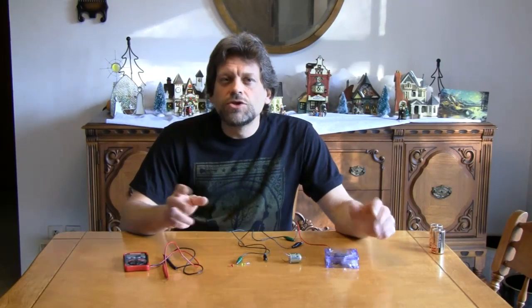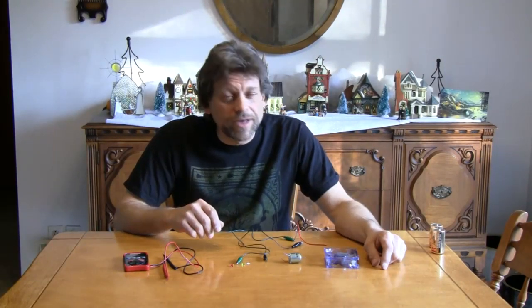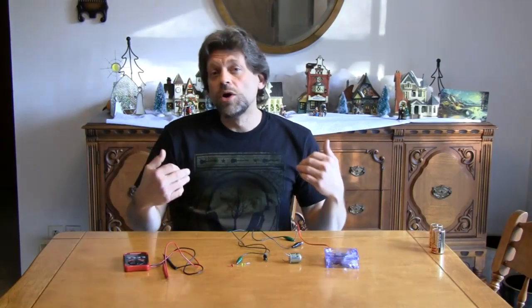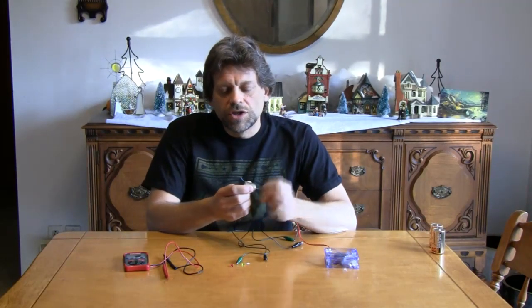Hello, and welcome back to Do Try This at Home. Do Try This at Home is the show that takes ordinary household items like you see right here in front of me and turns them into something extraordinary. I'm your host, Mr. G, and today on Do Try This at Home, we're going to be playing around with making our own generator.